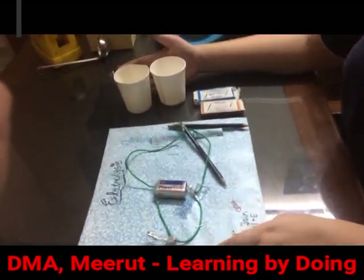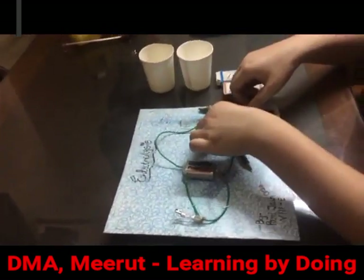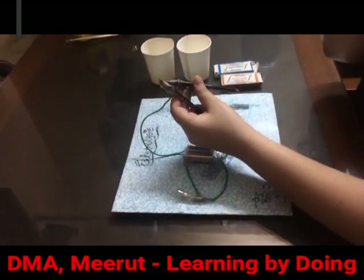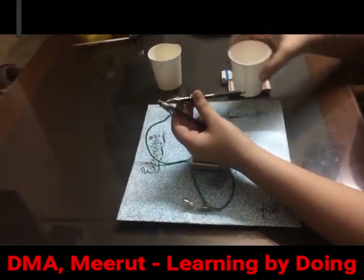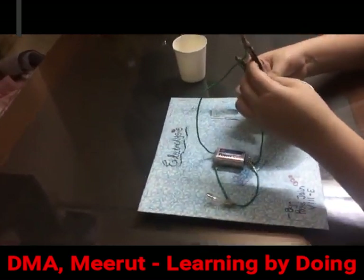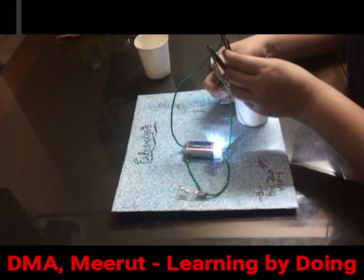I'll show you that both bases and acids conduct electricity. In this experiment I'll conduct electricity through graphite. First I'll take the basic solution — and now you can see the bulb is glowing.